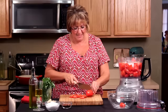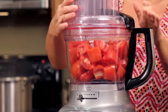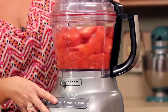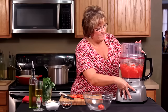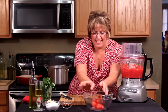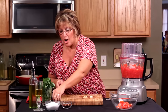All right, I'm almost done. Let's get this not pureed but chunky in the food processor — I like that. Now, what you want to do with the fresh tomato sauce is to make sure that all your ingredients are ready to go.